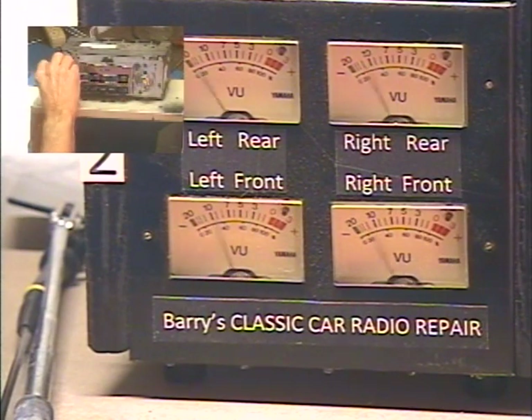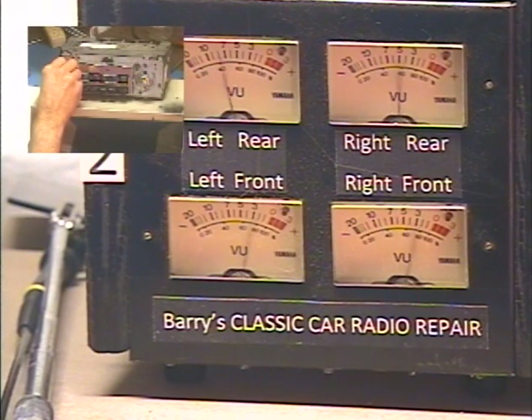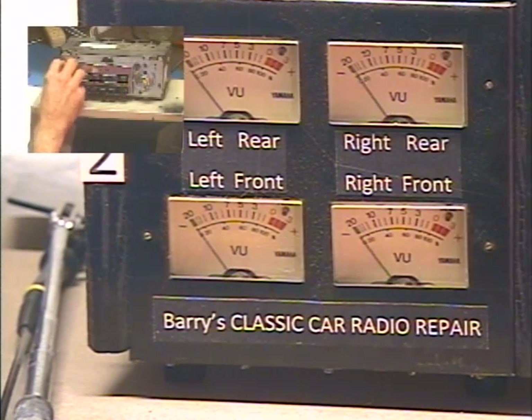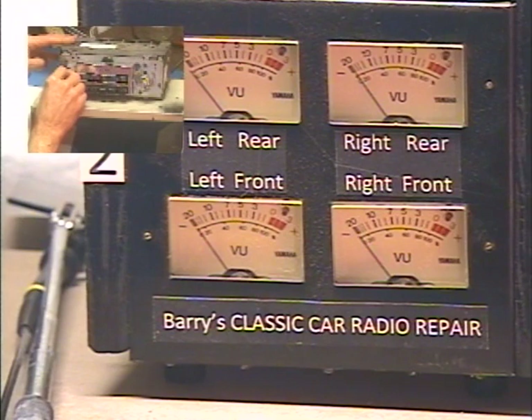Left, right balance — balance adjust. All the way left. All the way right. Left. Right. Balance set. And I'm going to set my tone back up to all the way up, which is how it usually sounds best.